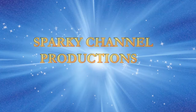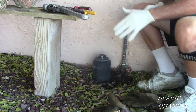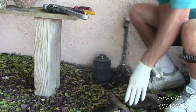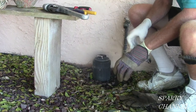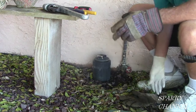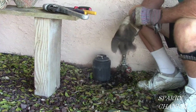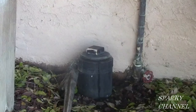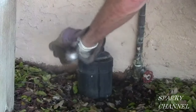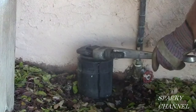Sparky Channel Productions. Hi, this is Bill for SparkyChannel.com. Today I'm going to be cleaning out a mainline sewer drain for a house. The first thing you need to do is glove up — get some rubber gloves and then put a good pair of leather gloves over that. Also be sure and wear eye protection, and don't wear any loose clothing.